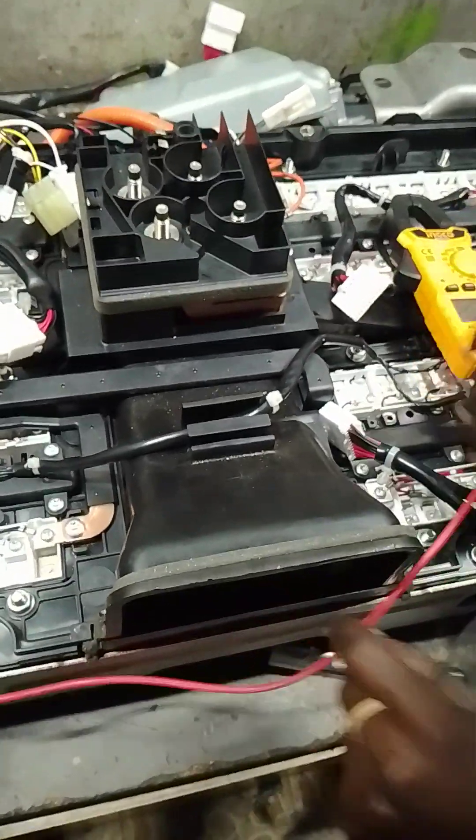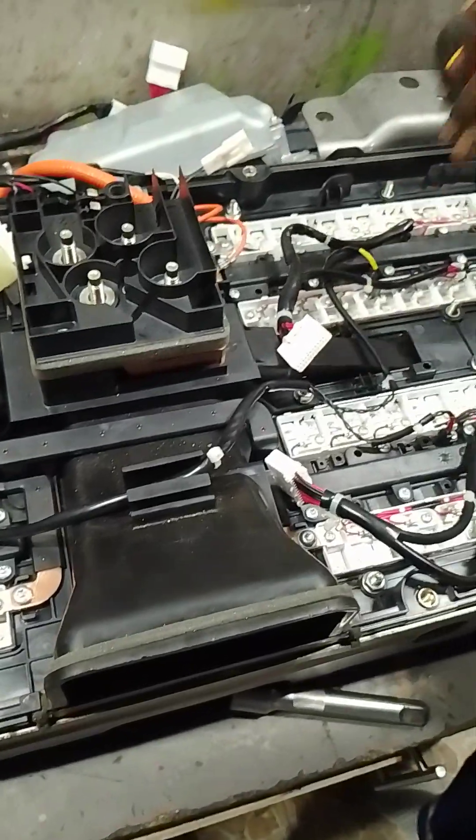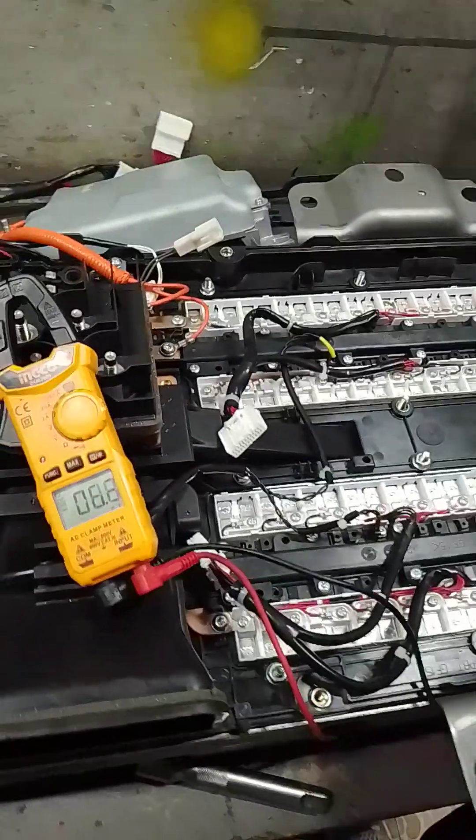Good morning, my people. Today I'm working on a Nissan Note E-Power. This channel is TJ Legacy. Welcome to my channel.